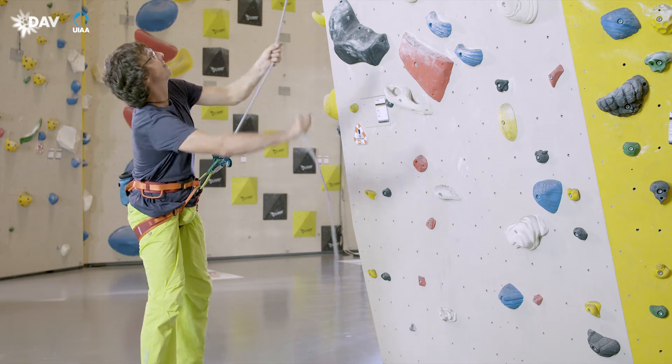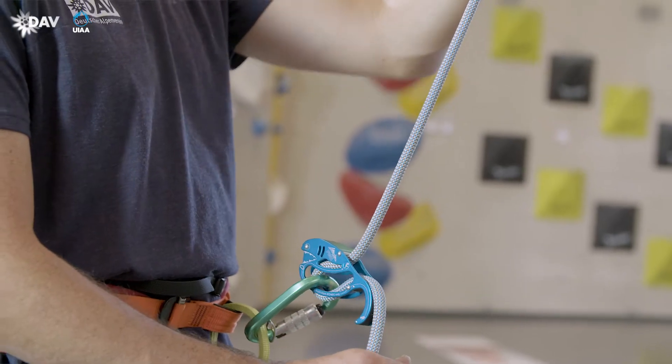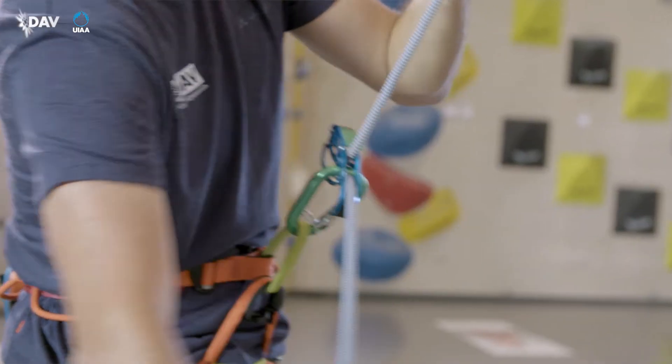When taking the climber, the belayer puts the rope under full load with all his body weight, so that it is tightened and the blocking mode is activated.